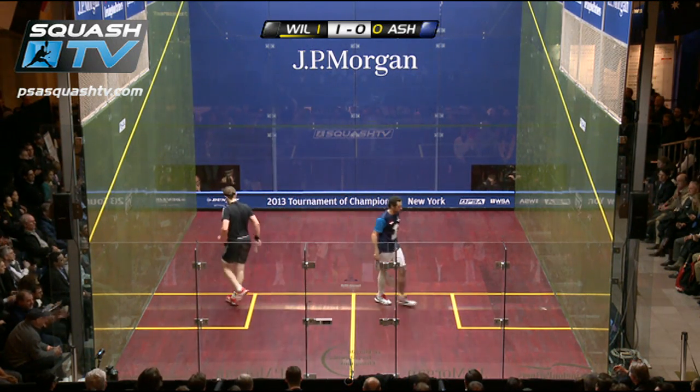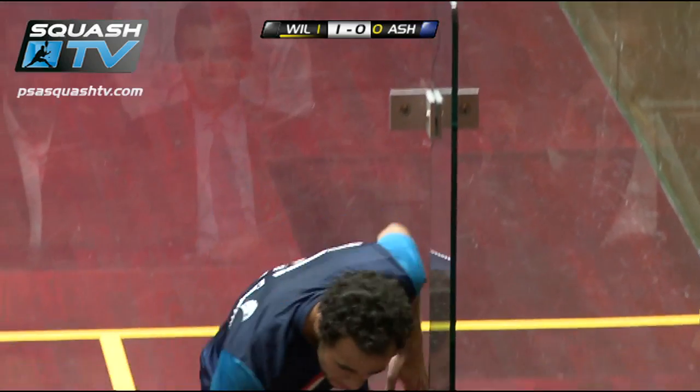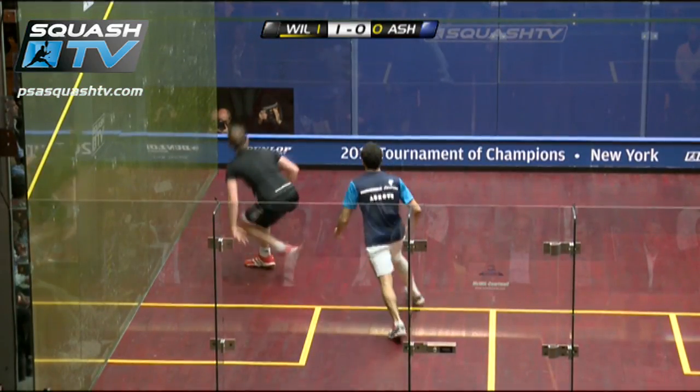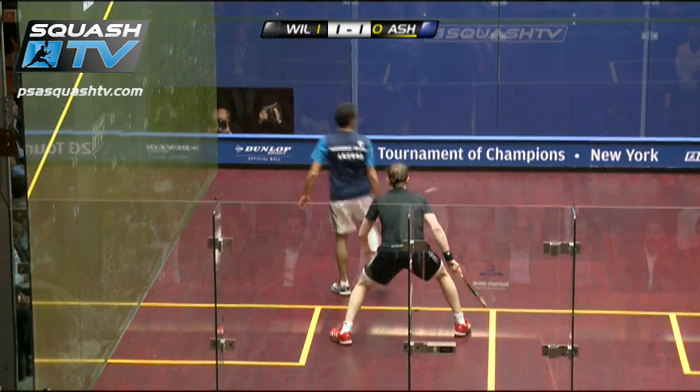Oh, absolutely brilliant — how casual was that? You could see he was a little bit irritable, because as he comes in here he catches Wilstrot with his swing. But then there's the variation.